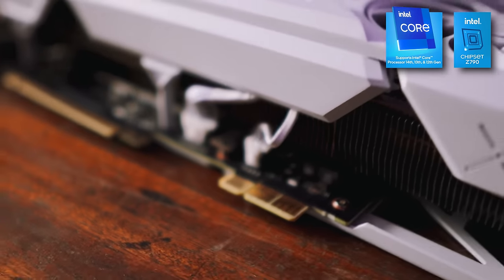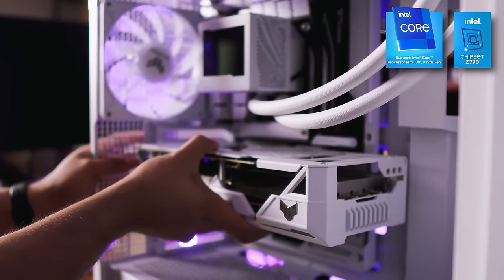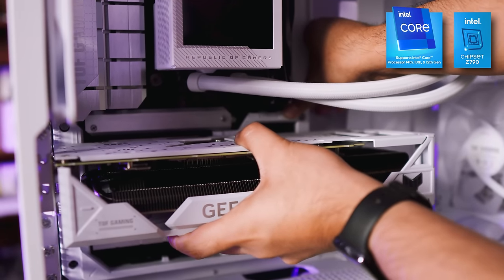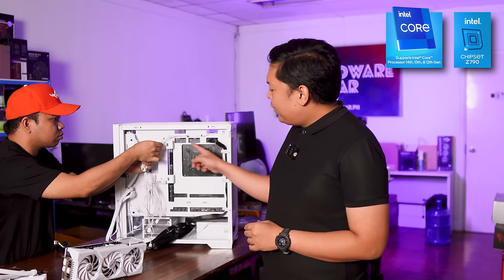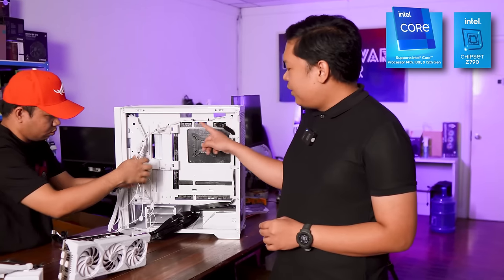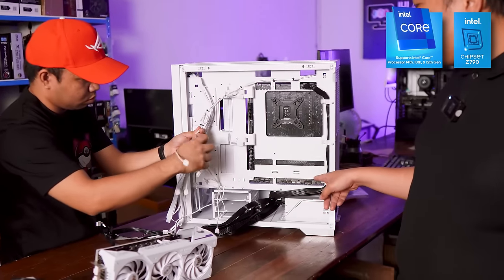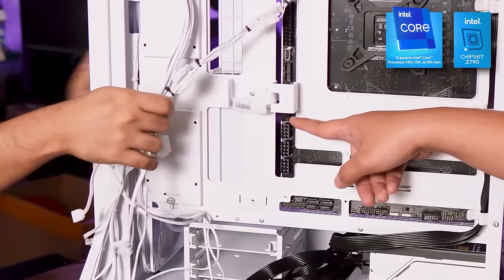Another very practical and nifty feature for this motherboard is the Q-Latch lever, which makes it a breeze disconnecting the GPU for cleaning, upgrading, or replacing. As you can see here, all the headers, all the power connectors, and all the data connections are at the back — and there's even a 12-volt high power connector for this motherboard.